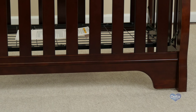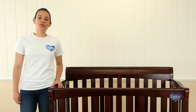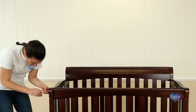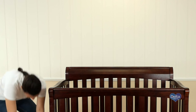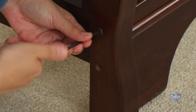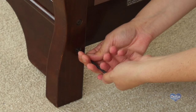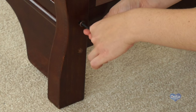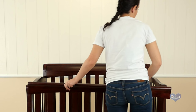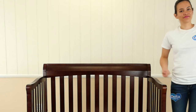The mattress support should be on its lowest position since your child is now bigger. The first step in the conversion is to remove the front rail, and for this you will need the provided Allen wrench. That's it!